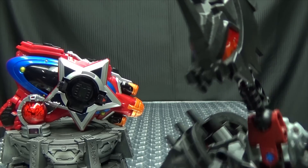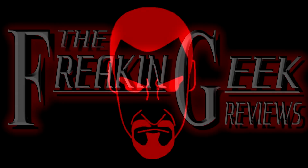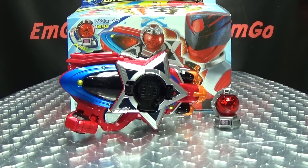Oh, look! It's a shooting star! Make a wish! Hey, what's up my peoples? Emgo here, the freaking geek himself, and today we will be reviewing the Q-Ranger DX Sazer Blaster!